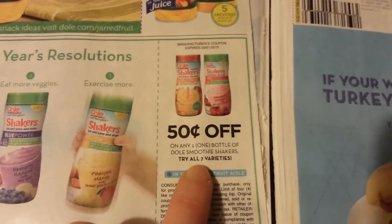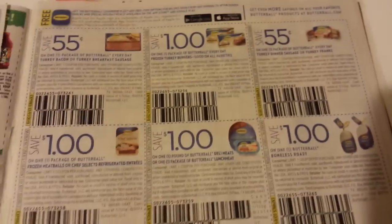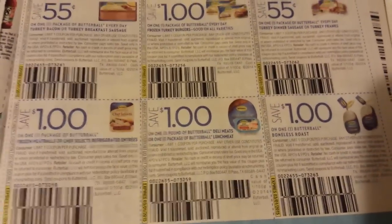Campbell's Soup for Easy Cooking. Dole Smoothie Shakers and Dole Jarred Fruit. Butterball coupons — those are the same ones we get all the time.